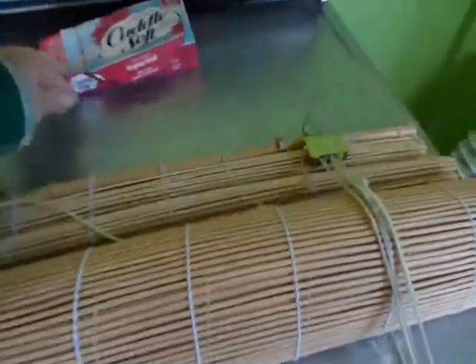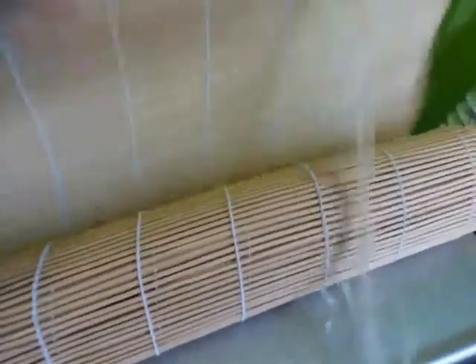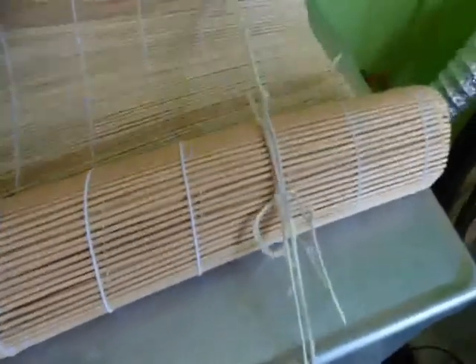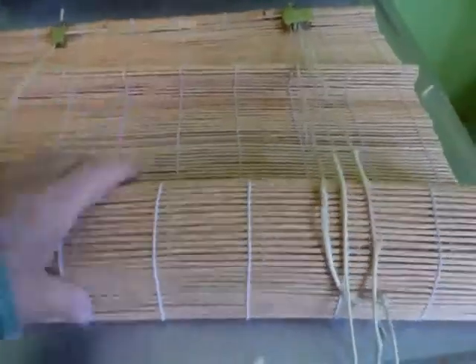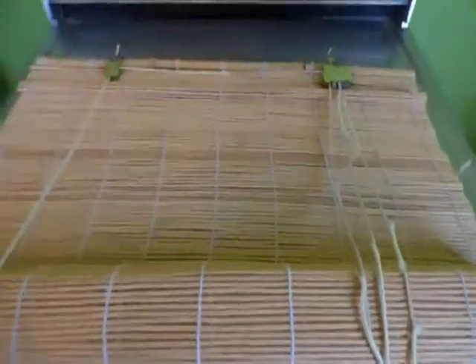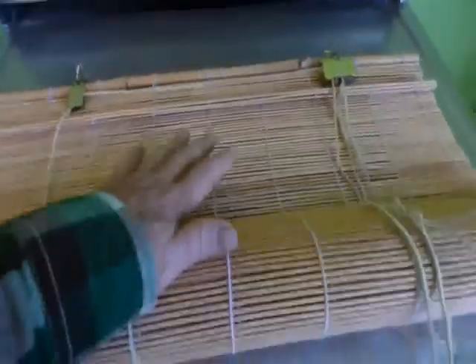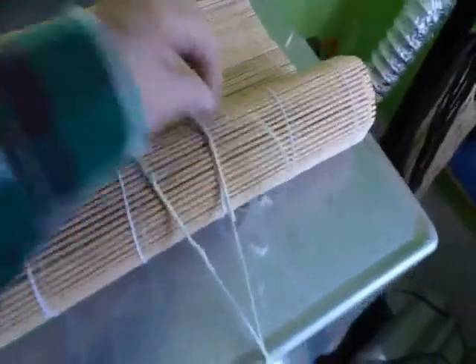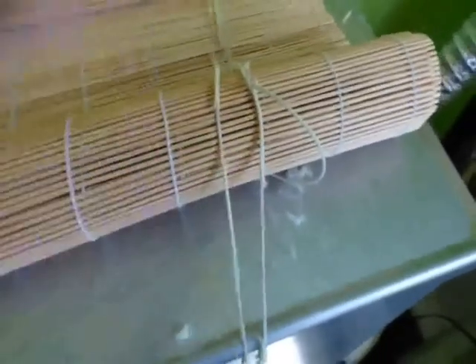Good morning. Today I'm doing a project in the laundry room. I have these little cheap bamboo stick shades that go on two windows at the entryway to my house. In the summer it's really hot here, so keeping strong light out is a must, but the strong light deteriorated this blind cord and it's just a mess.